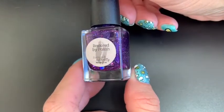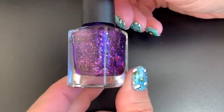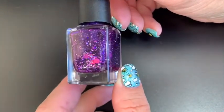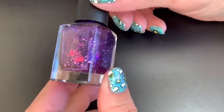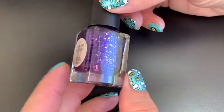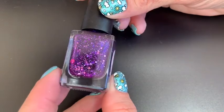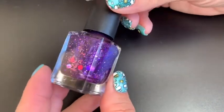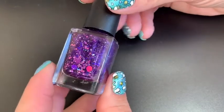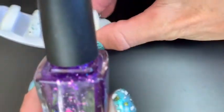Next up is 'Life Takes Guts,' which is a grape purple jelly with a mixture of violet hollow glitters including large and small circles as well as squares, and a dusting of silver hollow micro glitter and shreds. I love those big violet circles in there. Krista likes purple, so I knew she was going to love it — staying true to the colors of the awareness ribbon and the blue and purple of the Crohn's and Colitis logo, incorporating all of it.